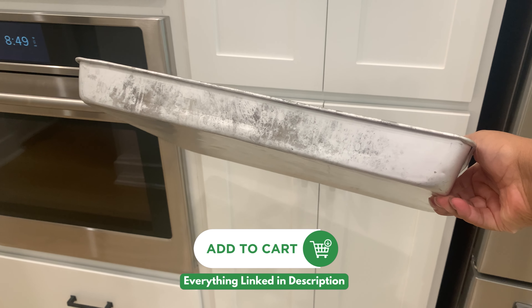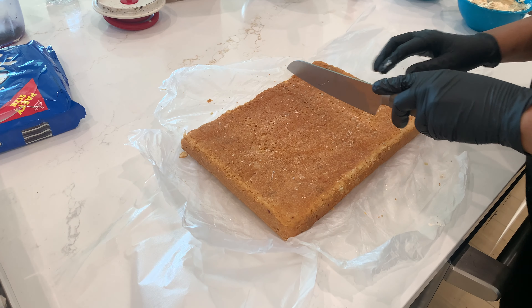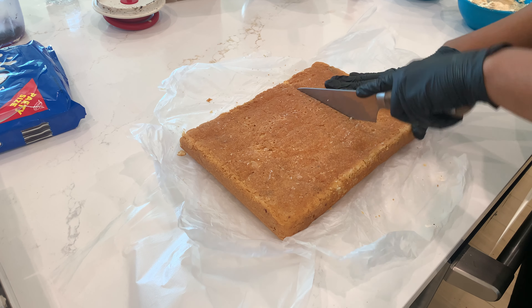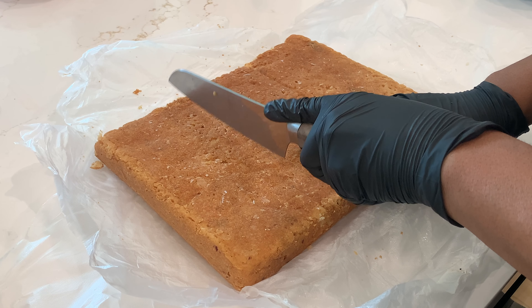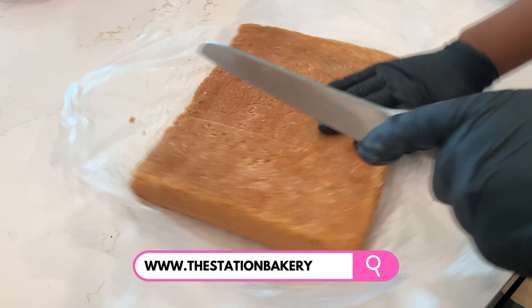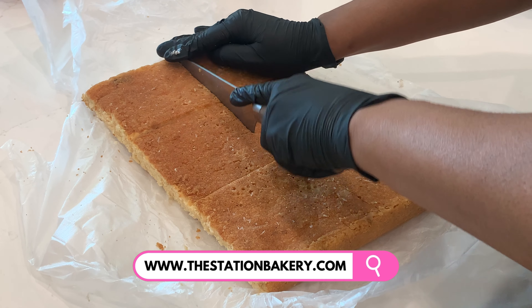I'll have them linked in the description below so you can get exactly what I use. For the batter, you can use any cookie butter recipe out there or add cookie butter to your own vanilla cake recipe. Personally, I use my cookie butter dream cake recipe, which is available at thestationbakery.com, and yes, the batter actually has cookie butter in it.